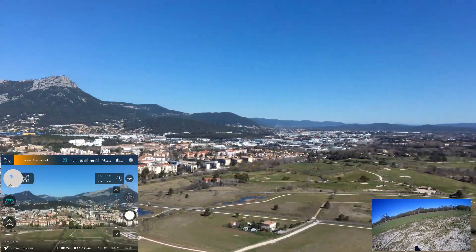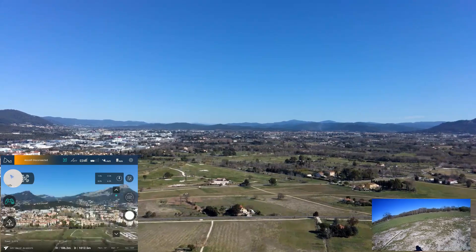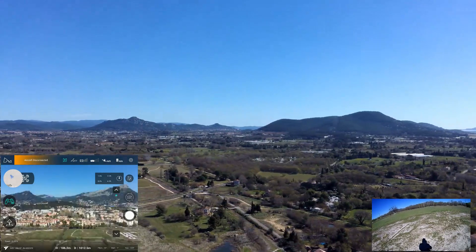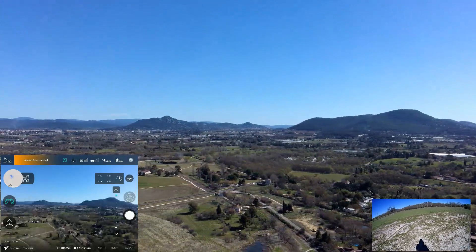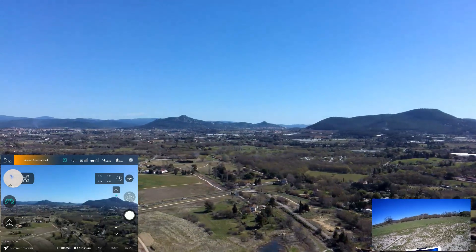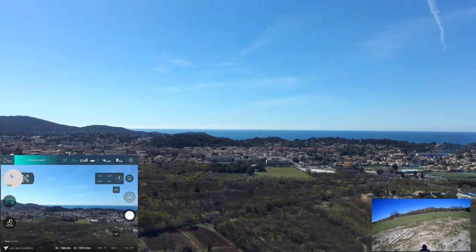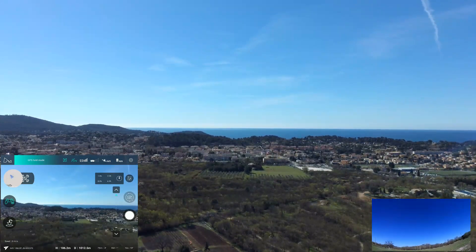No more video signal — aircraft disconnected. Okay, so the one kilometer seems to be a limit here. I will press the return to home button. Not connected. So it should engage automatically if I lost the signal. Oh, I've got the signal — craft is connected. I'm trying to engage the return to home — still showing not connected.